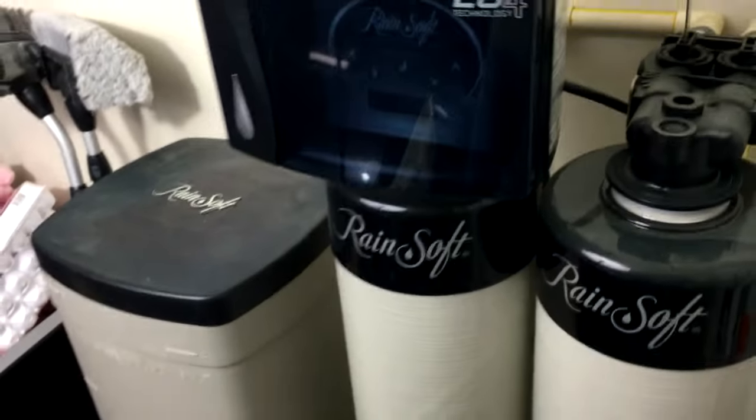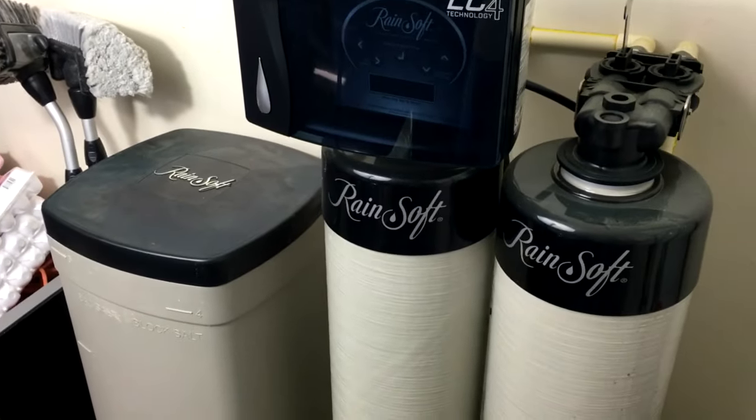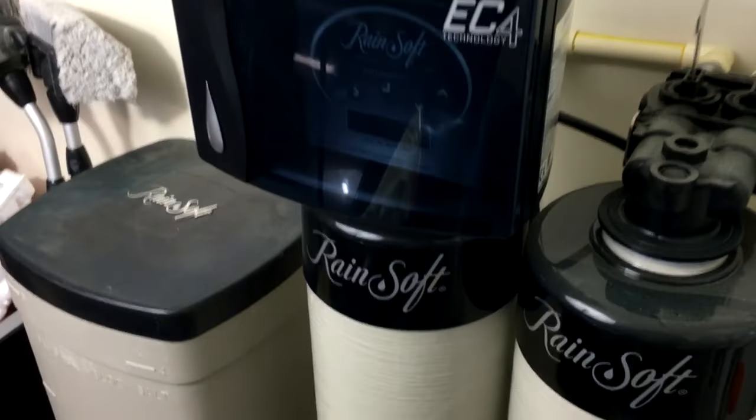We purchased this system about probably two years ago. The cost of the system was $8,000.